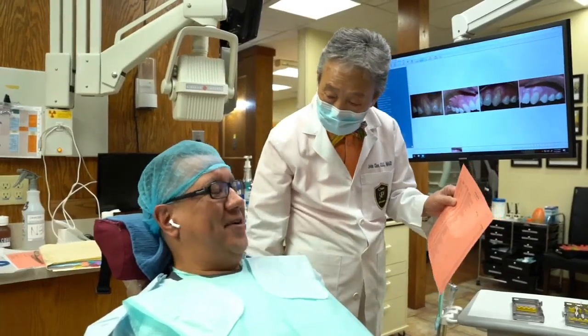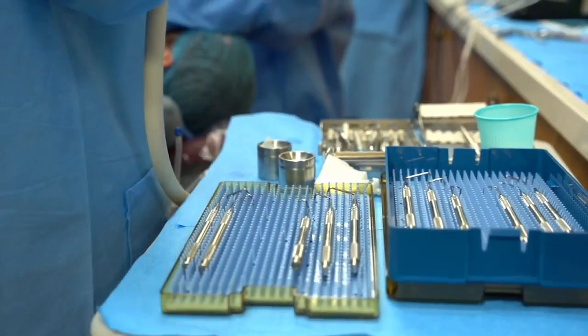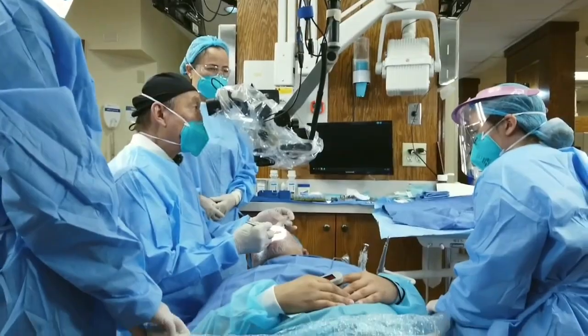As director of the Pinhole Academy, you've seen over 3,500 dentists worldwide trained in Pinhole Gum Rejuvenation. Why have so many dentists decided to be trained in the Pinhole Method? They come to learn the method because their patients want an alternative to gum grafting, which requires scalpels and sutures. Doctors love the procedure — it's easy for them to learn and easy for them to do — and they're able to help so many patients with the Pinhole Surgical Technique.